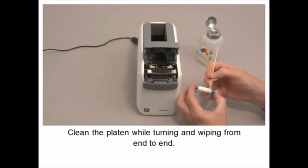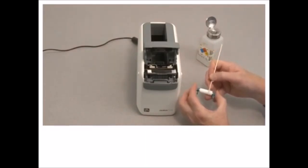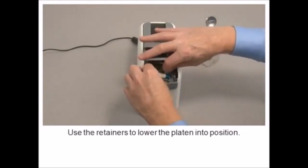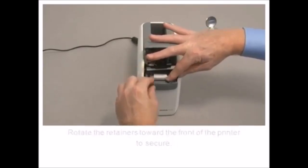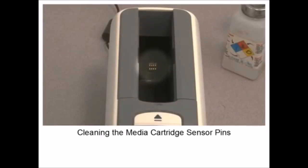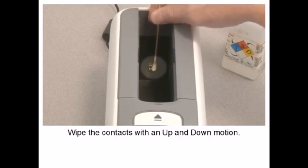Allow the alcohol to evaporate before closing the printhead. To remove the platen, rotate the two roller retainer clips upward. Use the retainers to lift the platen. Moisten a cotton swab with isopropyl alcohol. Clean the platen while turning and wiping from end to end. Allow the platen to completely dry before reinstalling. Use the retainers to lower the platen into position. Rotate the retainers toward the front of the printer to secure. Press down on the metal lever plate to snap the printhead assembly back into place. Close the upper cover.